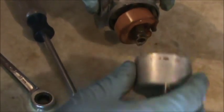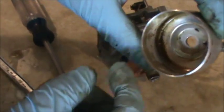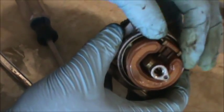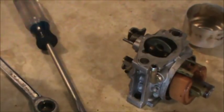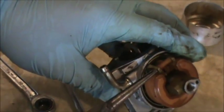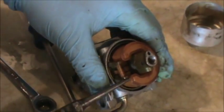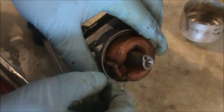Now I'm pulling off the bowl nut. I had the bowl off the day I got it just to see if it would start — you can see it's still pretty bad. I had a little fuel in there and did get the engine to fire, but it just wouldn't run properly. So I know it has spark and good compression. I'll try and get out this hinge pin, which seems to be in here kind of tight, so I can get the float off.